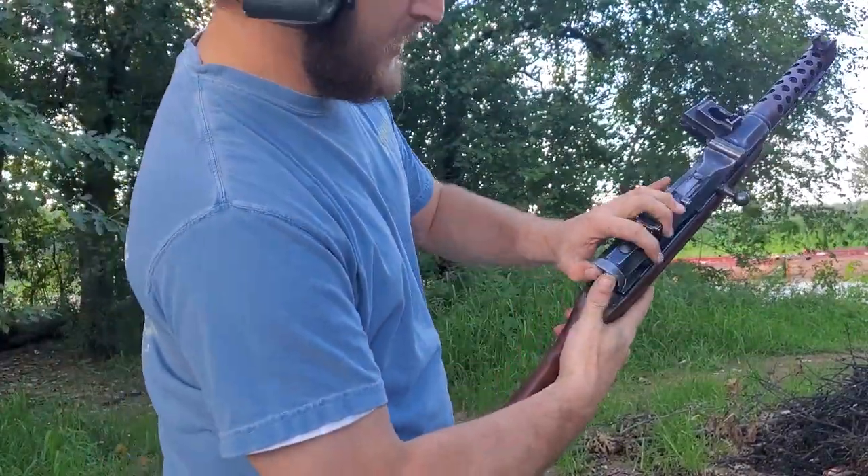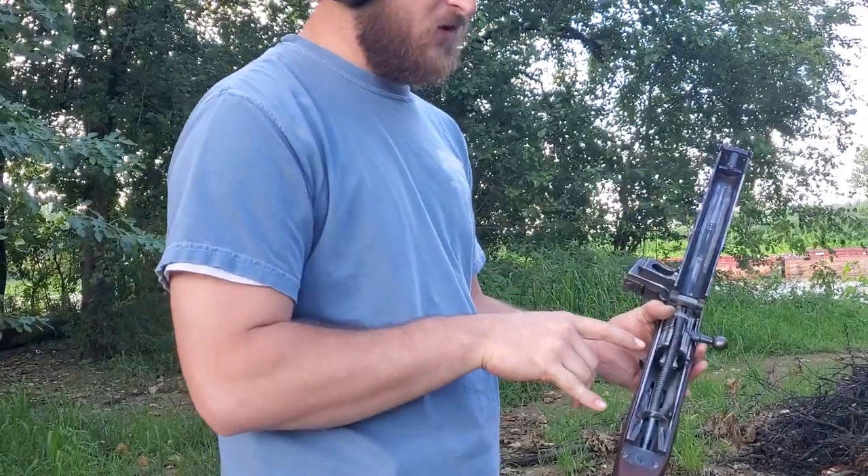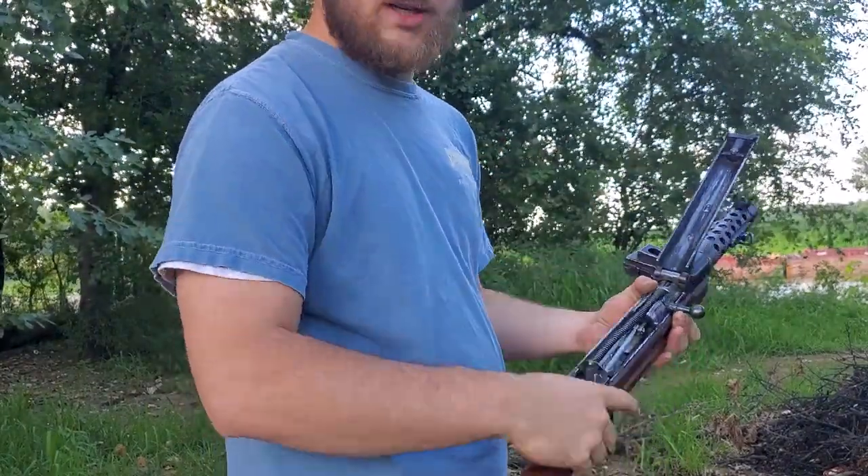Just to give you a little idea, here's the conversion I've done. I've converted it from open bolt full auto to closed bolt semi-auto.